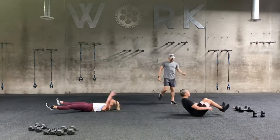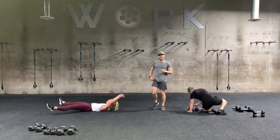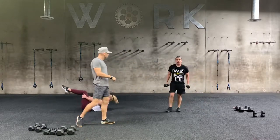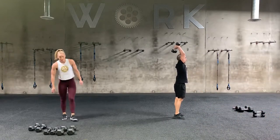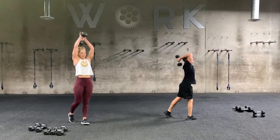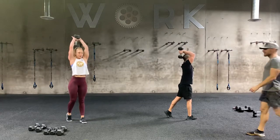Nice tempo, team. This sequence may be a little bit slower than the other. Again, you're working for as many rounds as you can. We're about 2:30 in — we got 30 seconds to go, and then we've got another sequence coming in. Come on, really bust it out.